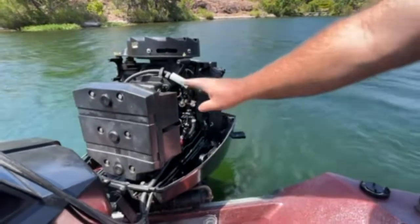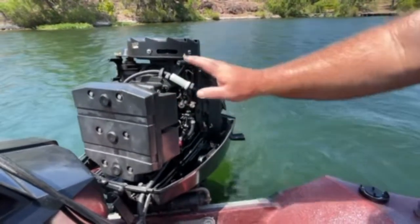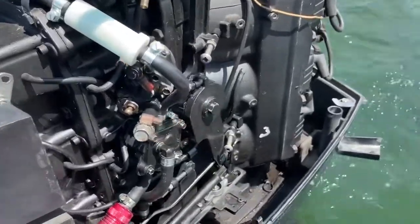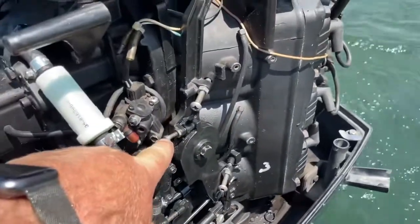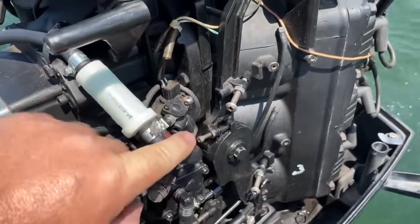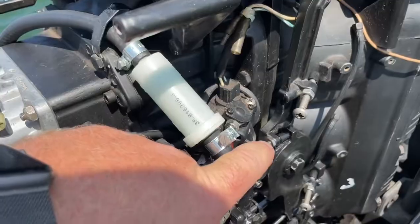Today I'm going to adjust the idle on my Black Max 135. I've got the engine in the water and warmed up. Here's the idle adjustment screw. Now this will advance the timing to set the idle to the correct speed.